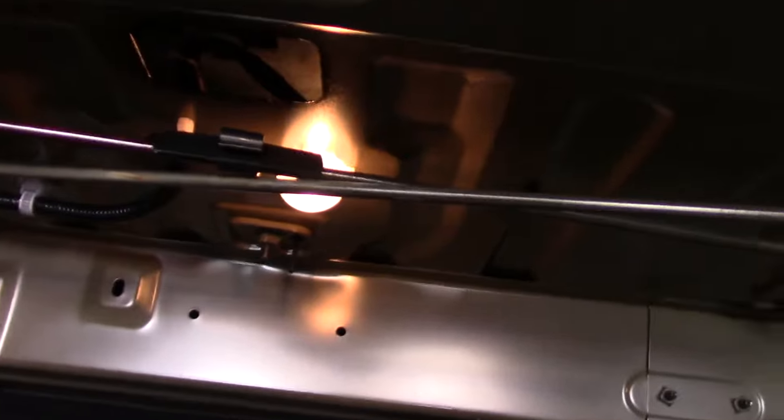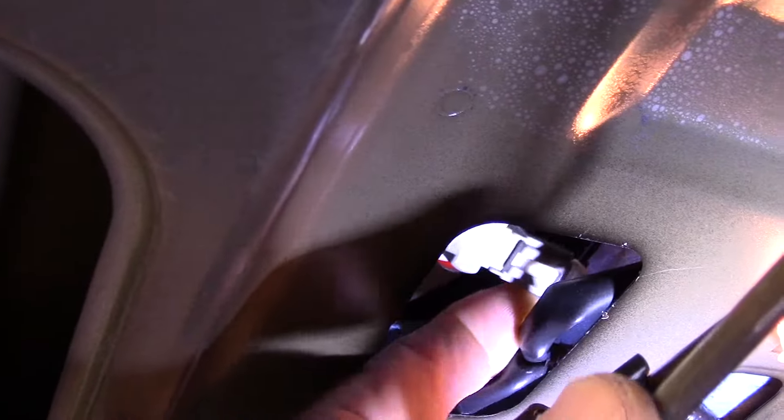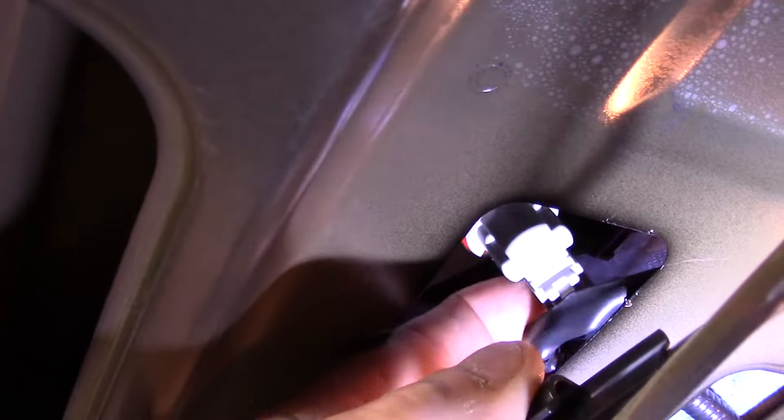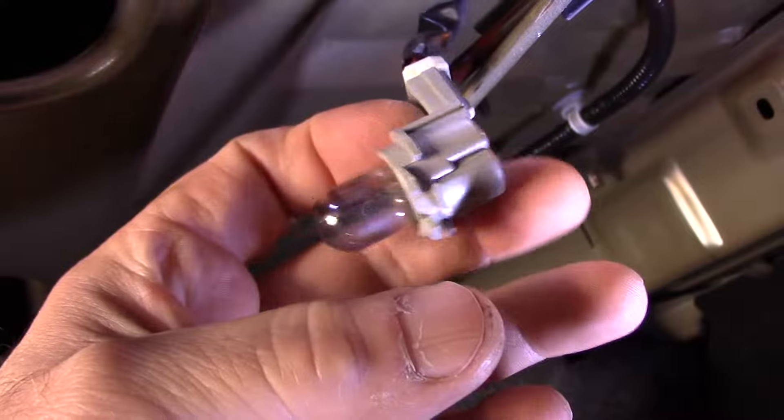What we're going to do now is just open up the trunk and get a light in here. Basically you just come up underneath the bottom right here and we take the bulb out. Hopefully you can see a little better in there — you can see this plug right up inside here, you just take this plug, push it over, and you pull it just like that.